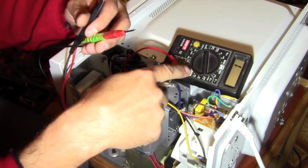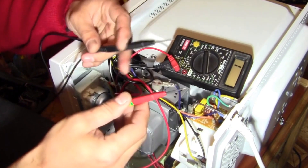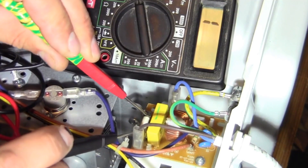First of all, it is necessary to check all the fuses in the microwave oven using a digital or analog tester. We set the tester switch to measure resistance, and then we use the probes to carefully and thoroughly check the fuse on the control board.